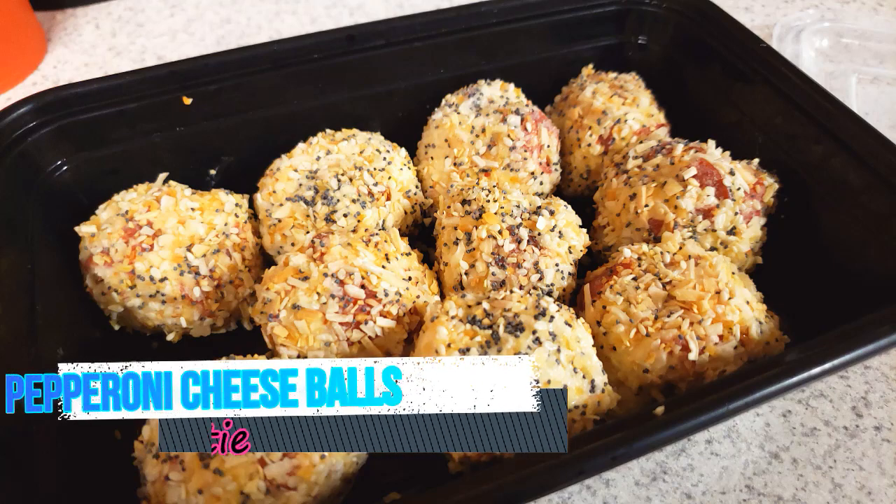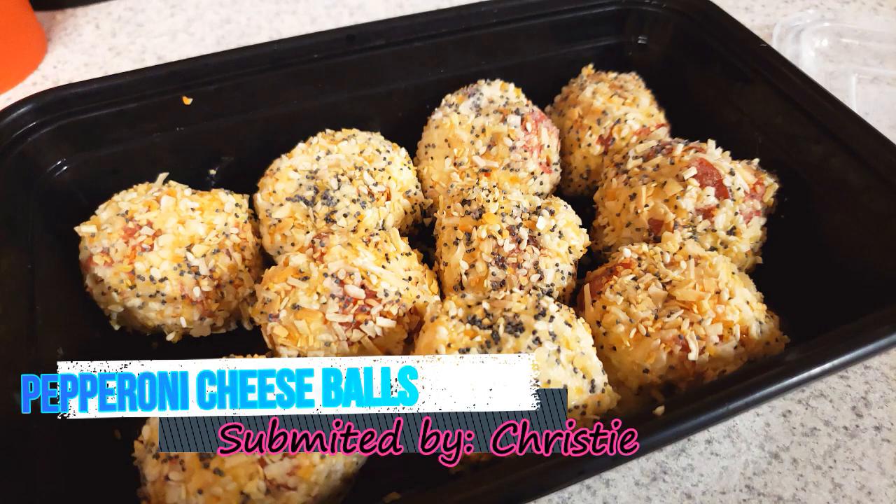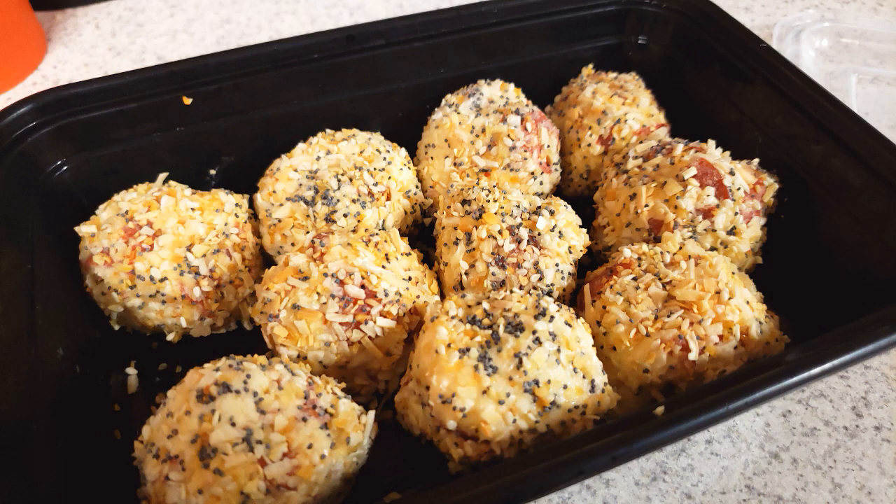Hey stars, if you guys want to learn how to make this amazing pepperoni cheese ball recipe that was submitted by one of my subscribers, keep watching.